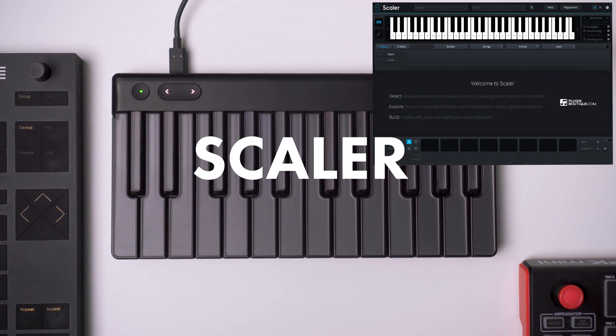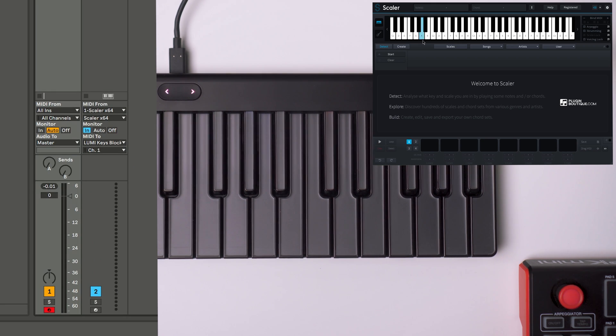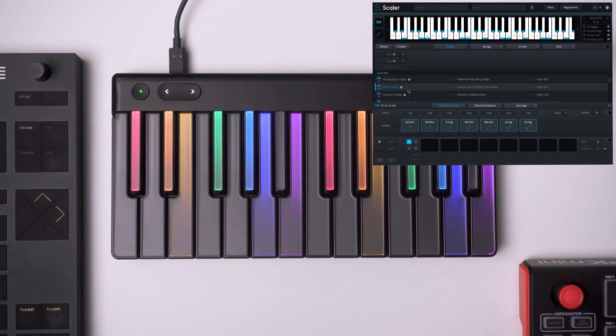So I open Scaler and we're going to do the same thing — set up the MIDI to come from Scaler, the output to go to Lumi, and Monitor In. The same thing happens here: if I play anything on Scaler, it will light up on Lumi. I'm going to pick the C-Sharp Minor scale so we are lined up with the ROLI Dashboard, and we see the lights here as well.